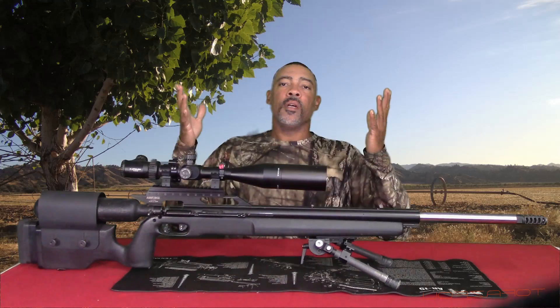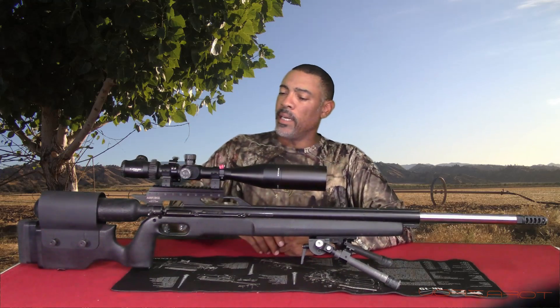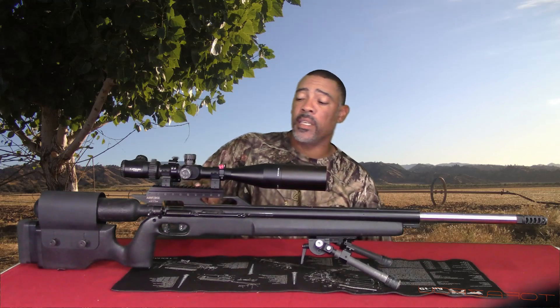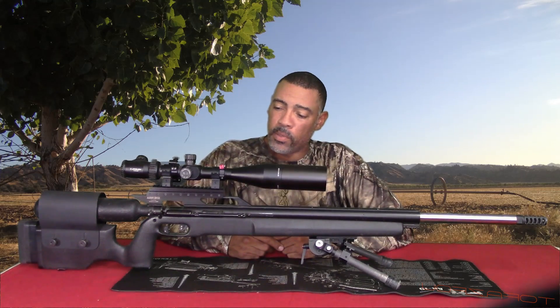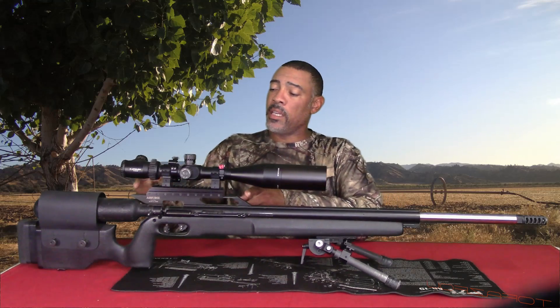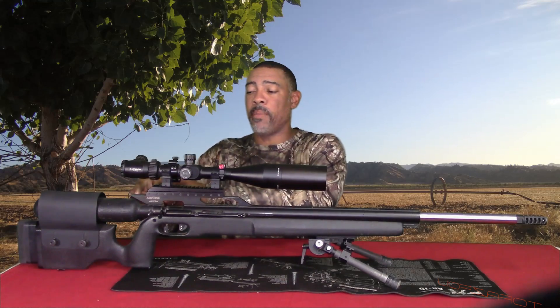Now that we have the scope base mounted, let's go ahead and put the scope back on and see how it looks. Alright guys, got it all mounted on the gun — got the scope back on it. The Athlon Argos 8x32 — 8x34. I also have the FX mounts and now have the Mad Dog 20 MOA Picatinny rail base, and she is a beaut. One of the features of the scope rail base is that it is 7.5 inches long. The OEM dovetail rail base is 10.5 inches, so you have a 3 inch difference. I basically put mine an inch and a half on the front and an inch and a half on the back, and just centered it.